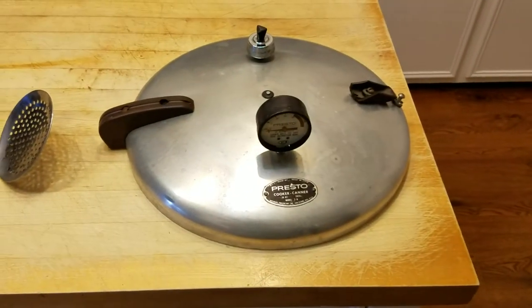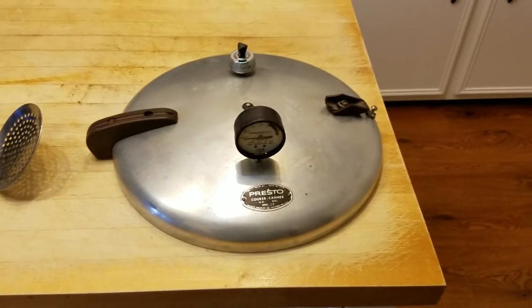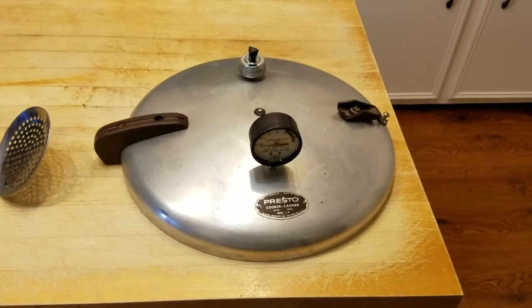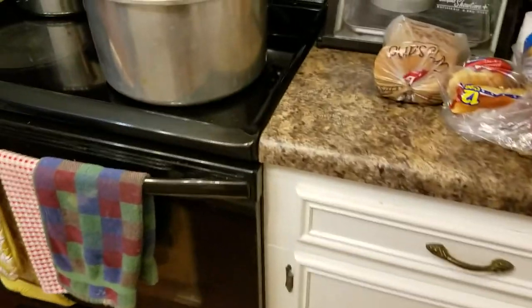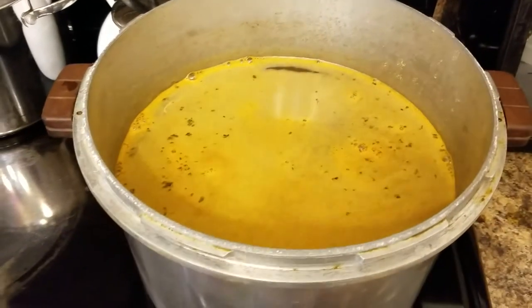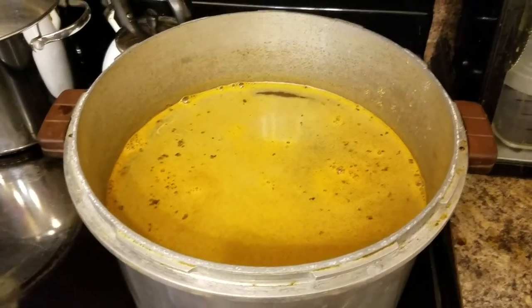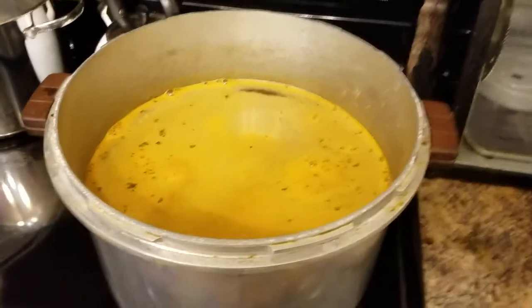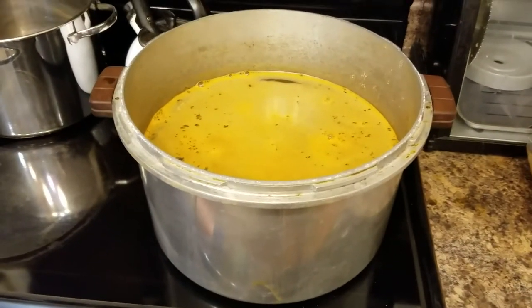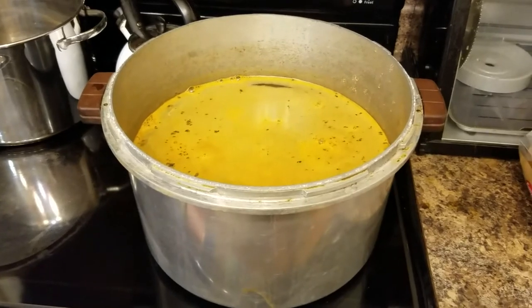Got my old pressure cooker - it's a big one. Had to clean it up, the handle's broken but it's okay, still works real good. It's an old one. Got me some water here with some salt and seasoning in it. Boiled peanuts - some people don't like them, but if you live in the south you like them.